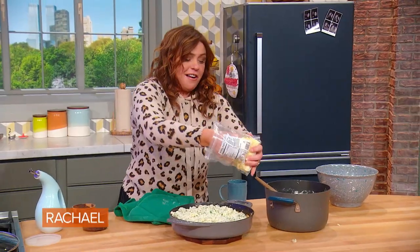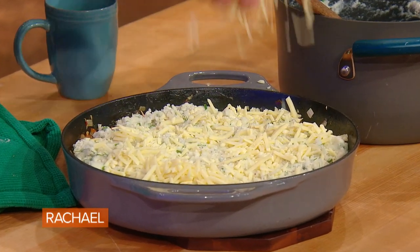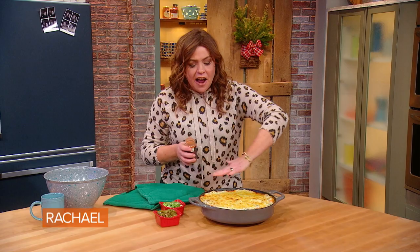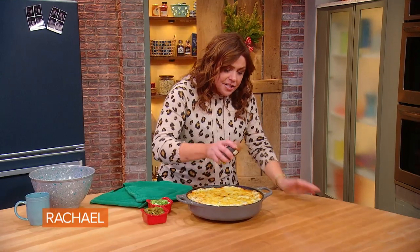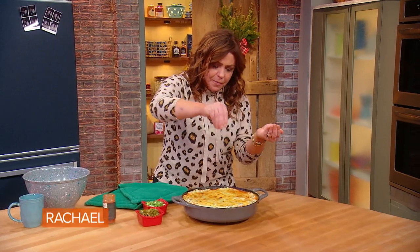Now we're going to finish it off with sharp cheddar. When it comes out of the oven, it's got that nice brown top of melted bubbling cheddar. Then I just garnish it with a little sprinkle of smoked sweet paprika.